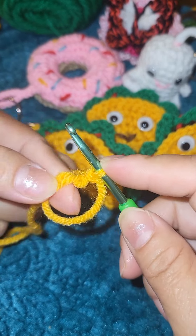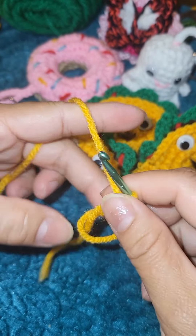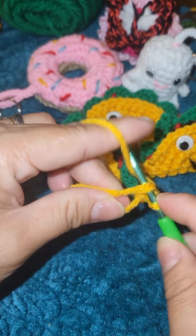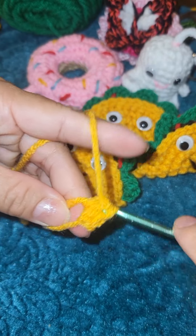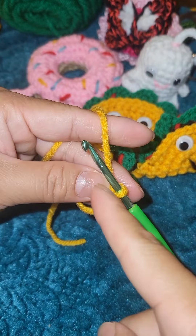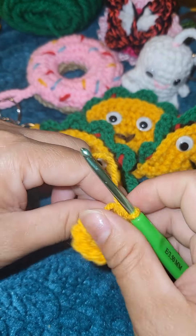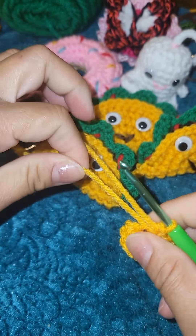Chain one. You can always adjust your ring so it's easy for you to hold. Make 10 single crochet in that ring, all around. Then pull the tail to tighten your ring and slip stitch into your first single crochet.